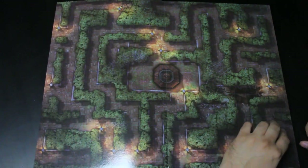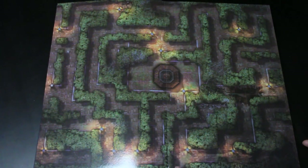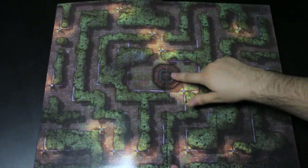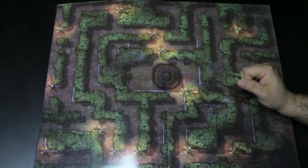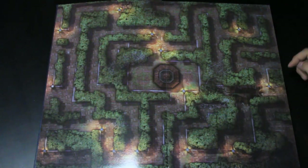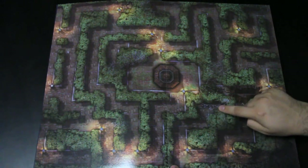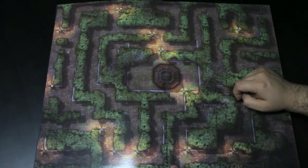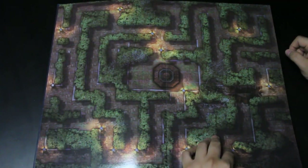Next is a maze — a labyrinth — with a center pavilion. It's basically a hedge maze. Whether anything keeps characters from just breaking through the hedges is up to the GM. There are points of light throughout, various dead ends with rubble or branches, and it's a general hedge maze layout.